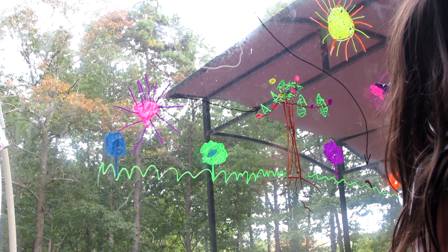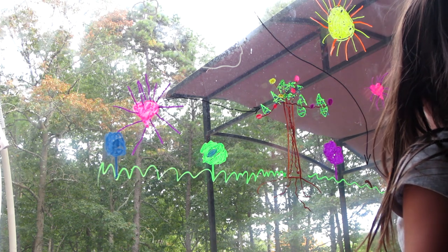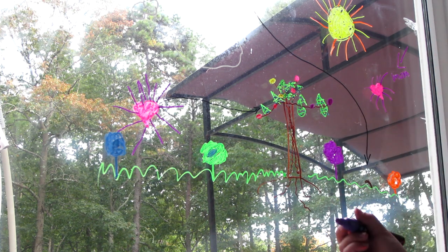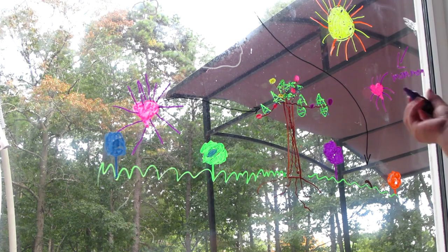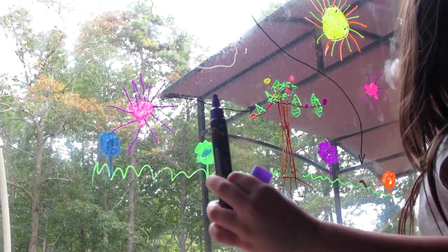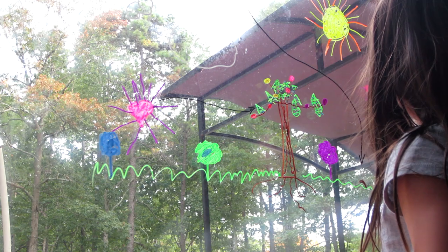Maya did awesome. So if you had to review these markers what would you say? I like that they come off the windows, they're pretty colors, you can draw on windows, and the quality of the writing is really good. We both give these markers a 10. I give them a 10 for sure — they write so juicy, there's a lot of ink in there, and they're just fun.